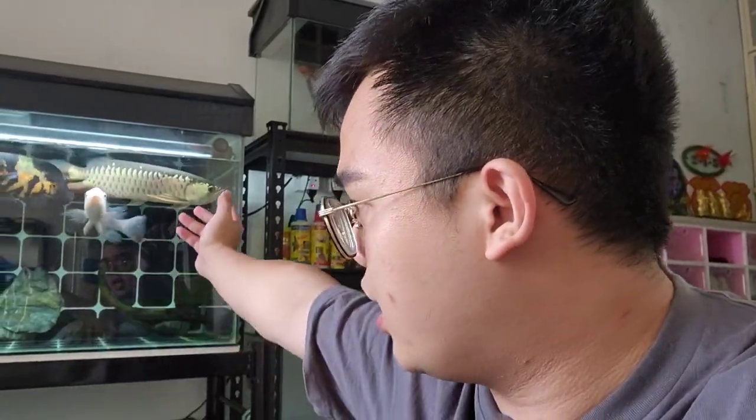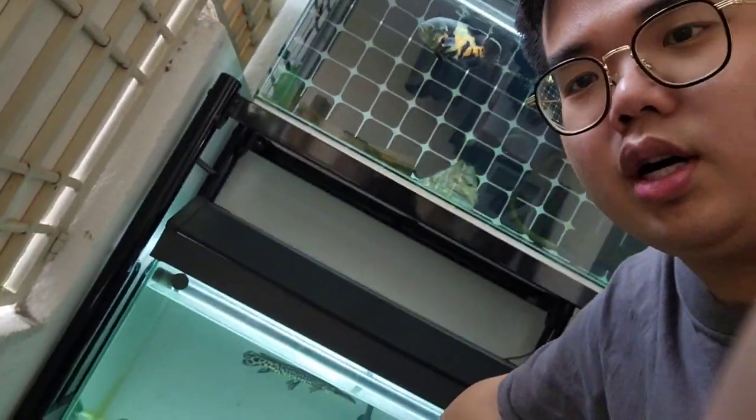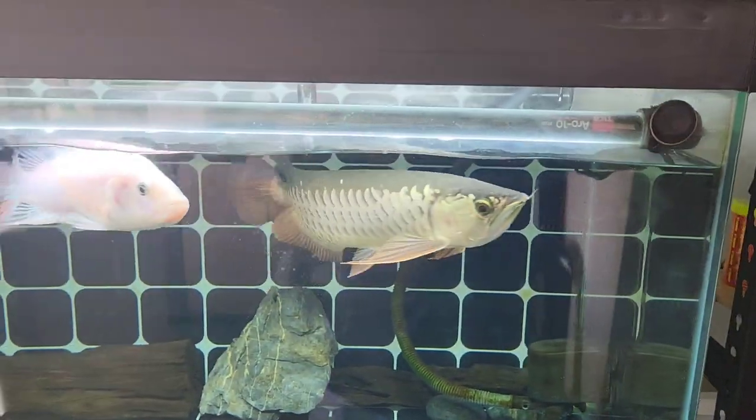I've been keeping arowana for roughly a year and a half — I got this one around June 2022. Today I'm going to teach you guys how to differentiate a high back arowana and a cross back. If you're looking to get a golden arowana, we mainly have two types: the high back and the cross back. There are differences between them in terms of price and appearance.